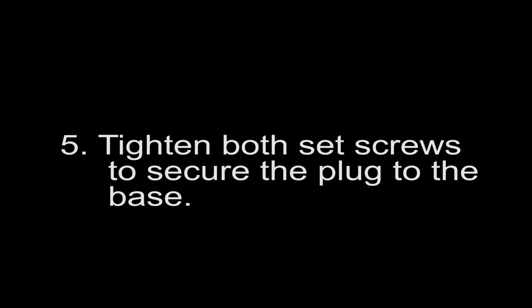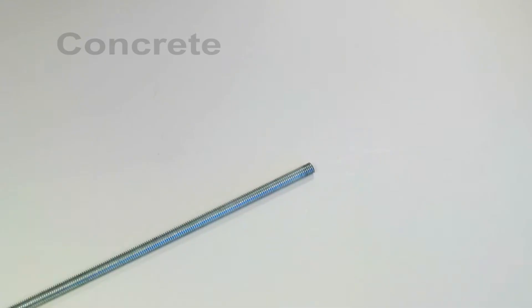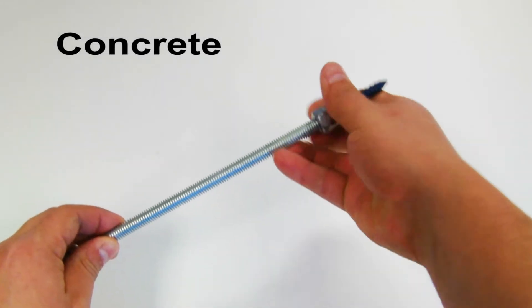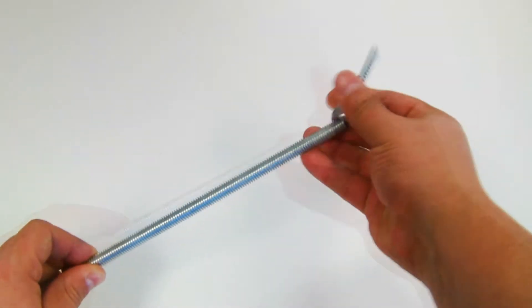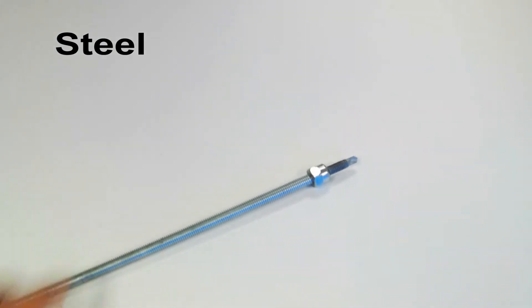Fifth, tighten both set screws to secure the plug into the base. Sixth, thread the screw onto the pre-cut rod. Use a screw for concrete, wood, or steel, depending on your application.